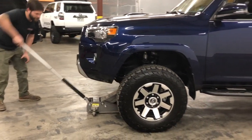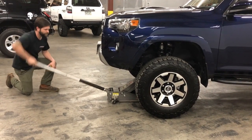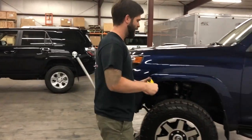We know what we're sitting at now — 24 inches — so we'll lift the truck until the wheel is off the ground and then we'll take that same center hub to fender measurement again.